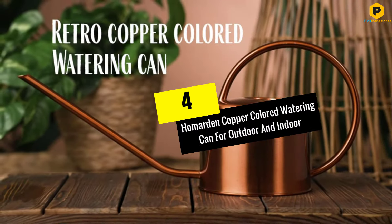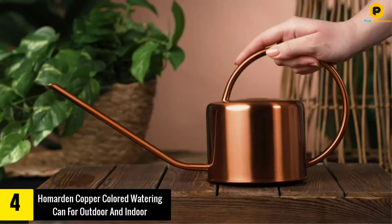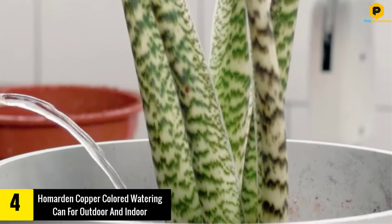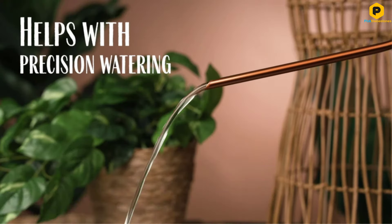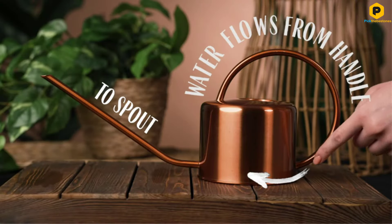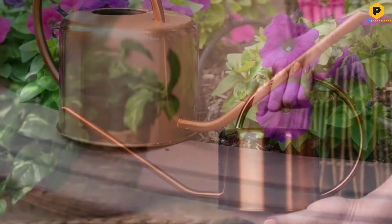Moving on at number 4, we have the Hamardin Copper Colored Watering Can for Outdoor and Indoor. If you like the sound of the watering can above but think it sounds a bit too small for your needs, this model could be a great alternative. With a funky retro style and stainless steel construction painted in a vintage copper color, this is another watering can that doesn't just get the job done but looks great while doing it.